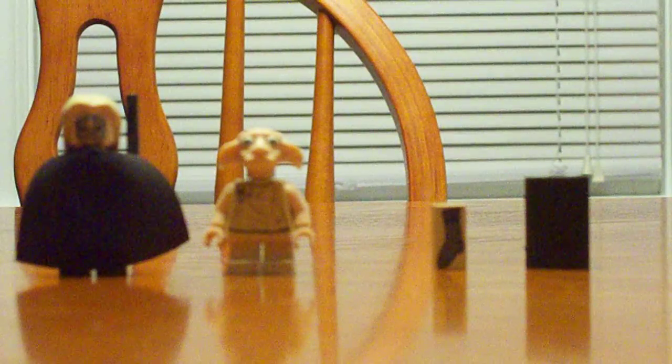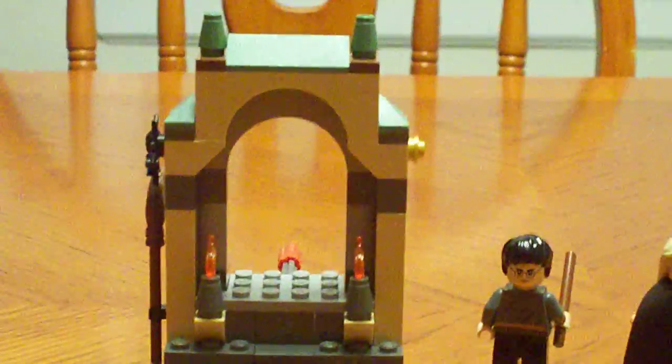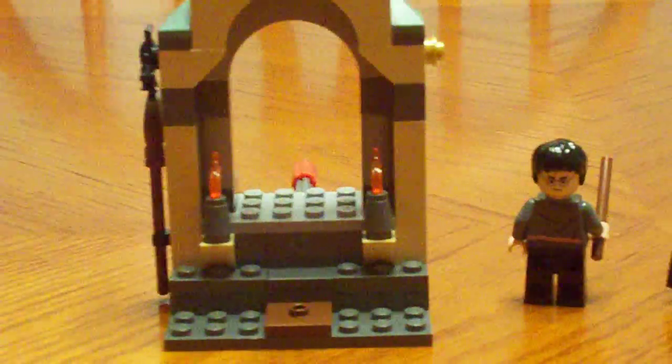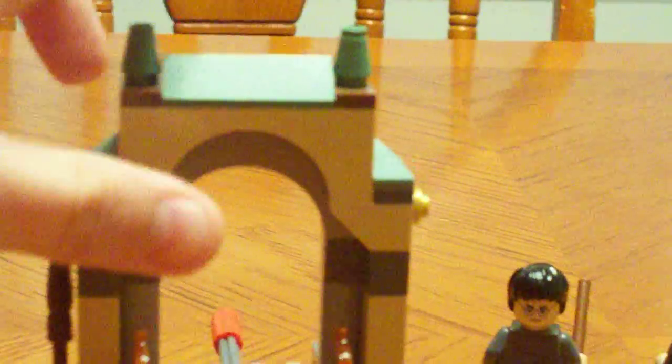On to the original playset itself — it's pretty cool. It's pretty much just the doorway to Dumbledore's office, and it's really fun to build. There's a broom and a spider on the side. On the front there are two torches and that little brown plate, which I'll get to in a minute. Two little pillar things right here, and on the side just a gold stud.